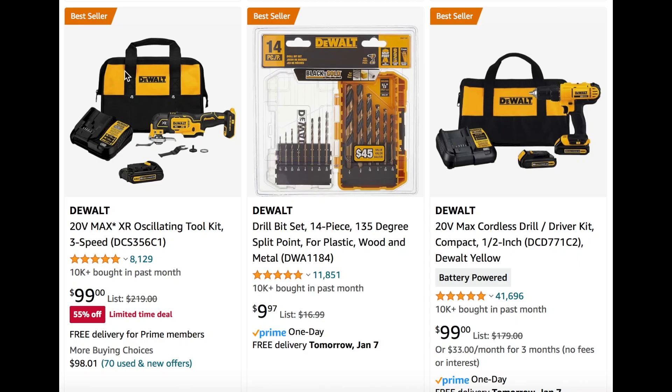Welcome back DIYers. In today's video, we're going to check out some of these deals going on on Amazon. So let's go ahead and dive in.